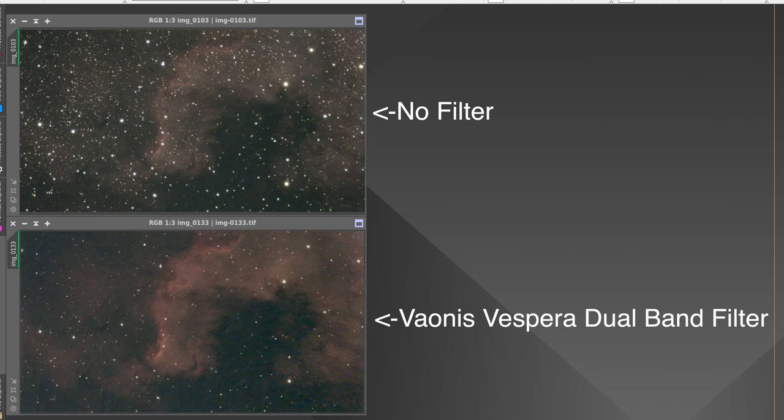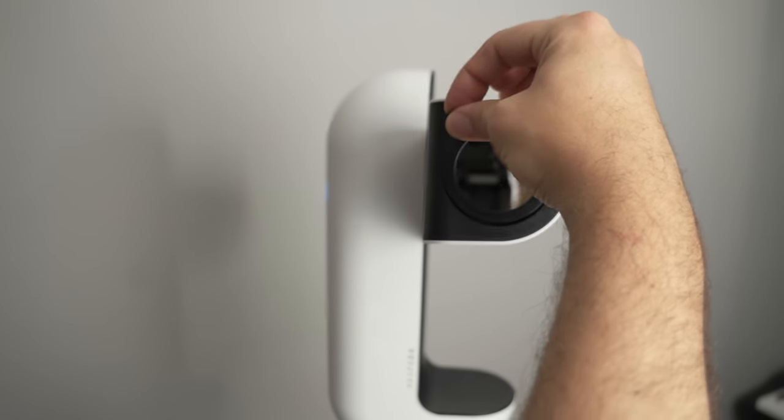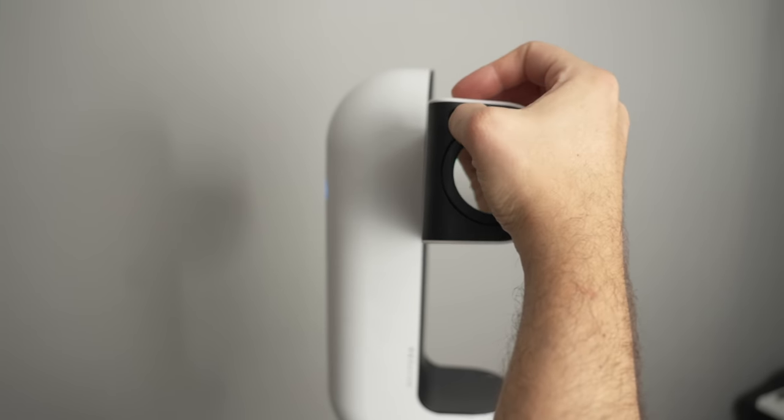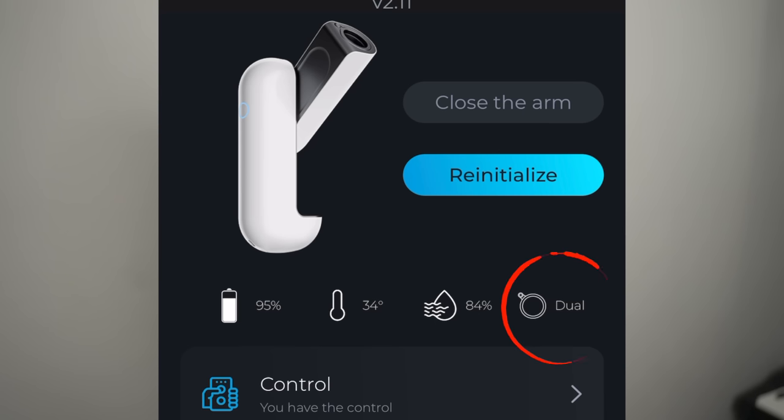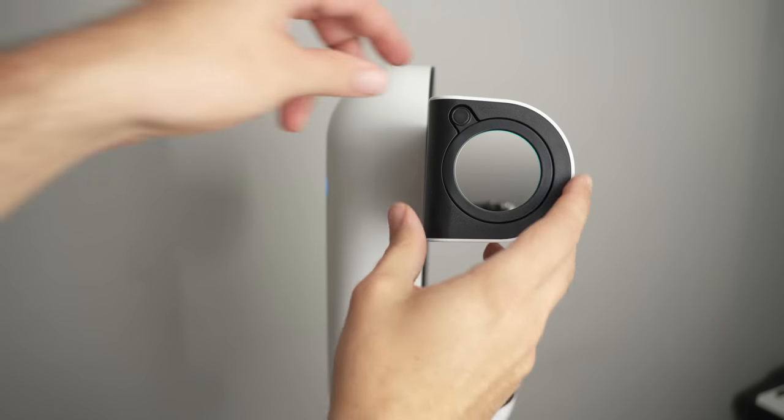Speaking of the Cygnus Wall picture, I tried it with no filter and then with Vespera's proprietary click-in filter add-ons — their dual band narrowband filter. They made installing a filter incredibly easy: you just click to remove the empty filter cell, click in a filter, and it automatically recognizes the installation and adjusts the settings accordingly.